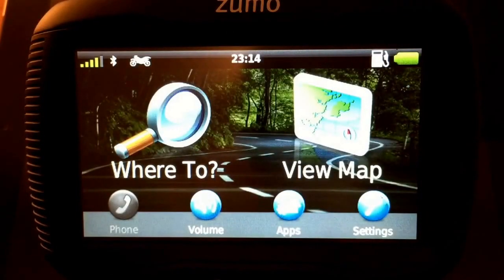Hey, what's up everybody? Today I am going to do a walkthrough of the Garmin 390 LM European version. I bought this one a couple of weeks ago, I have been using it almost every day on my motorcycle and I would like to show you my experience and a couple of tips and the best use of this device.